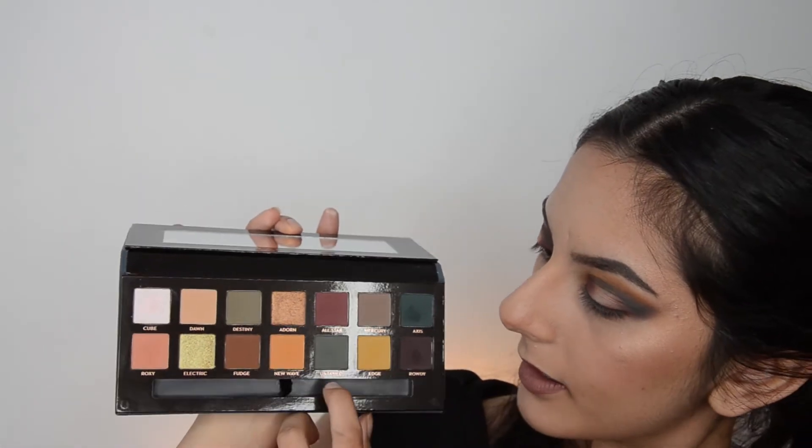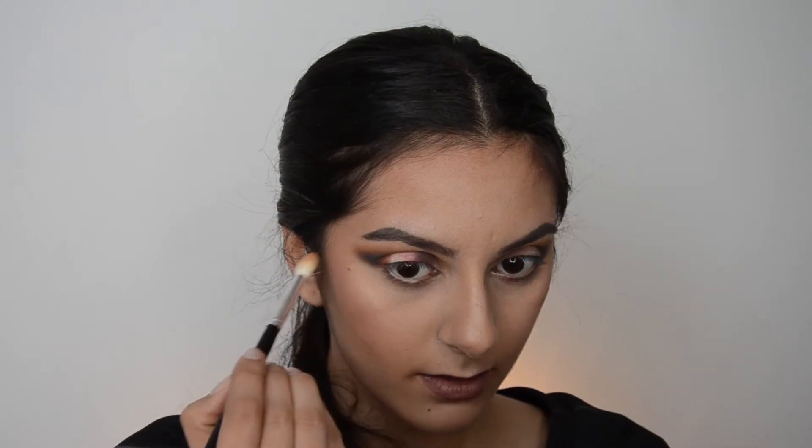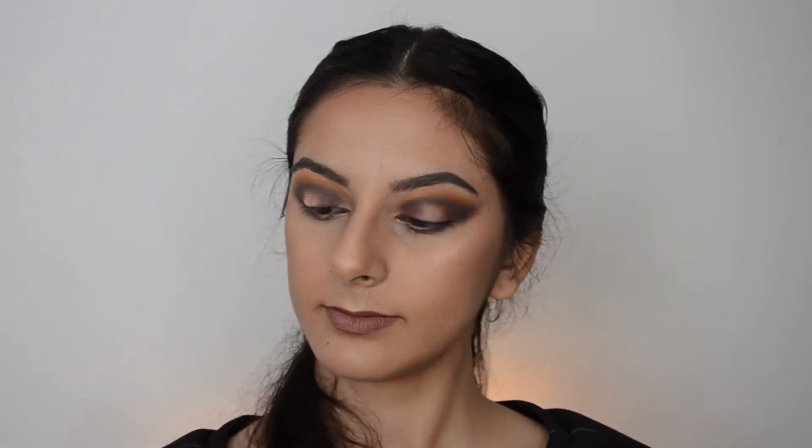The ones I haven't used yet are Fudge, Destiny, Mercury, and Electric. It just looks like I haven't blended because of that duochrome Cube. I don't like the fact that there's no matte light color just to highlight the brow bone — the only thing I can really use is Dawn, the transition color. For the inner corner highlight I'm going to use Electric — I don't know how this will go because it's another duochrome shadow, but I'm trying to use every color.